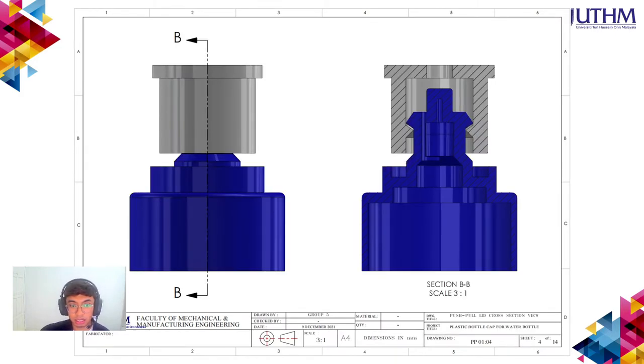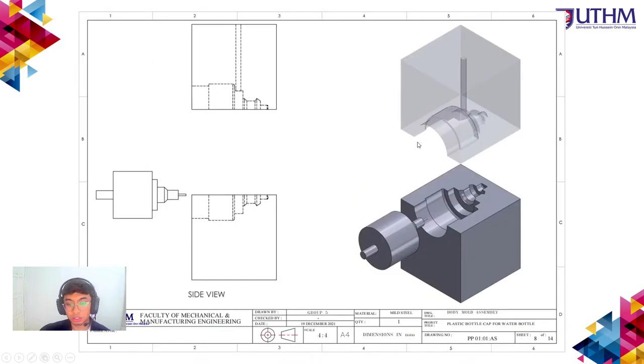The assembly is also shown in cross-section view so you can clearly see how the mechanism of the push-pull lid works. The cross-section reveals the hole where water exits the bottle and the stopper design which controls the cap mechanism.